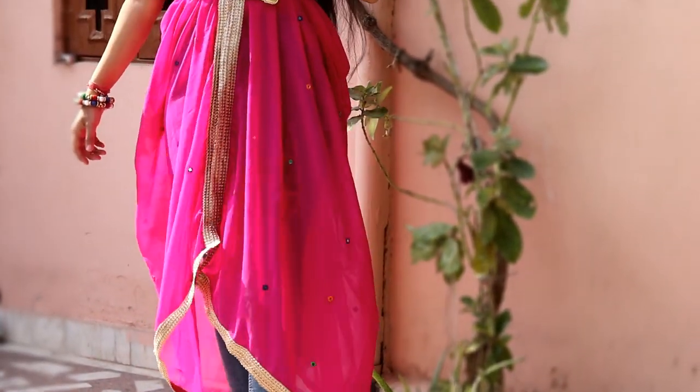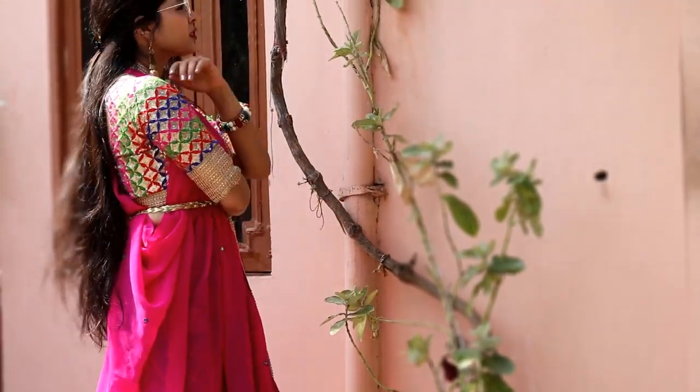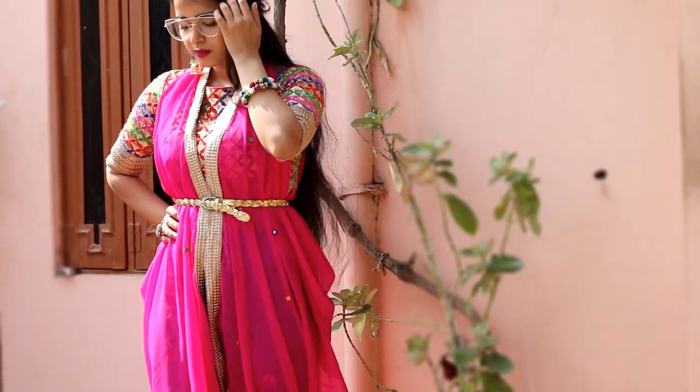Isn't it so beautiful? And it's so comfortable too. For the bottom, I wore my H&M high waist jeans. The wedding season is on peak and you can wear this dress for almost any occasion.